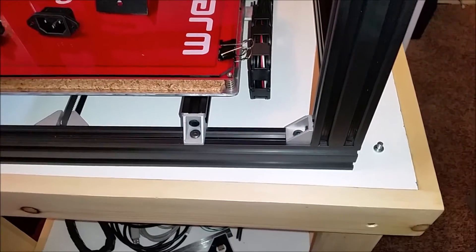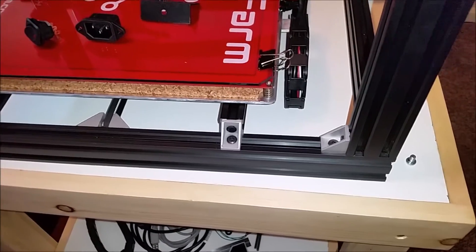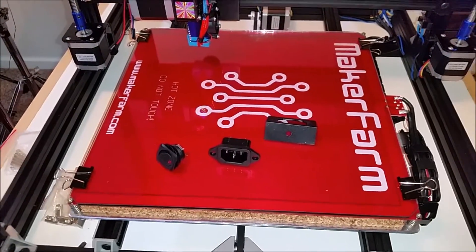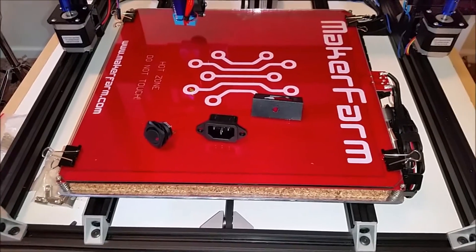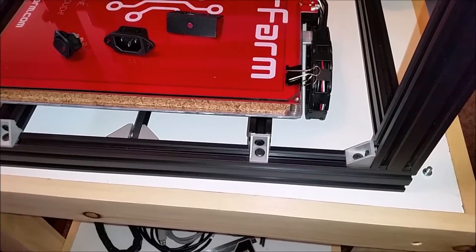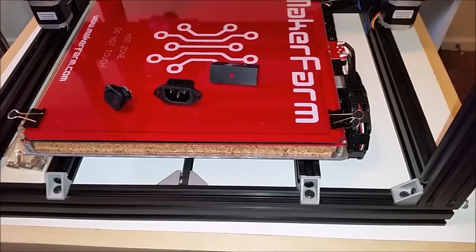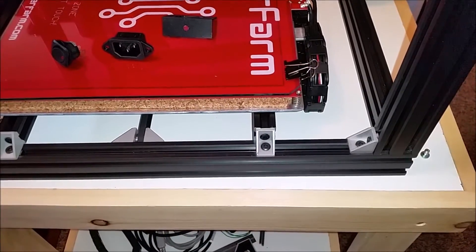I'm going to mount the switch in this lower corner. I have to have that switch up front. I actually ordered some of the combo connector/switch box-type things, but I'm just not going to be happy with that. I want to be able to turn this on from the front, turn it off from the front. Like your washer — the switch is on the front. That's the most logical place, so that's what I'm shooting for.